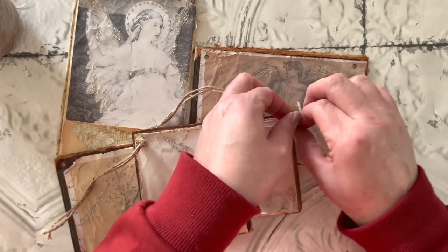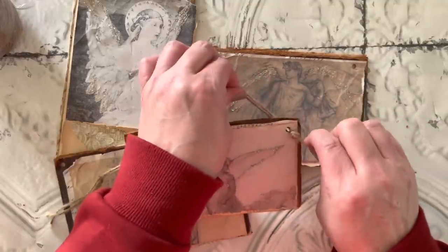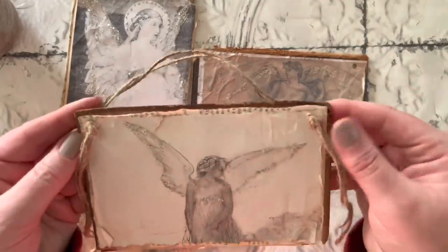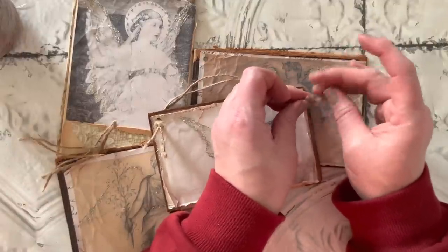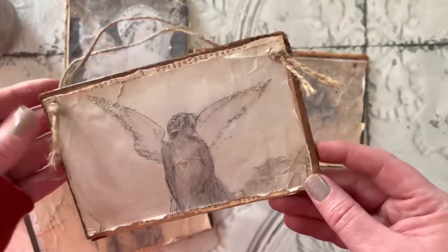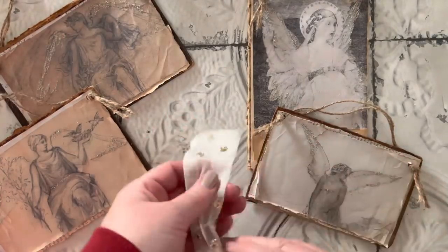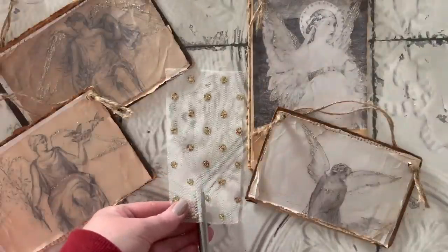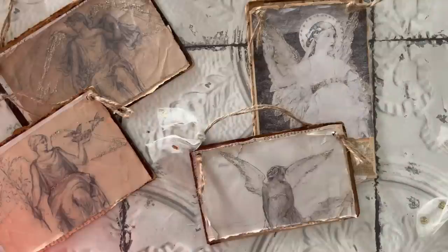Once you do that, you just cut off the excess on either side. I also really like to fray the edges once I get them in place — I love that messy look. This is the part where you can add different ribbons or trims or different things hanging off the side or whatever you like. But I think I'm just going to keep mine really simple and I love how they turned out.